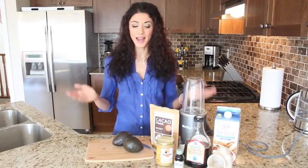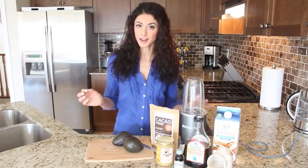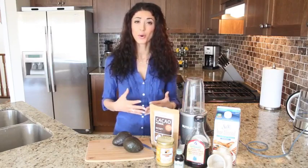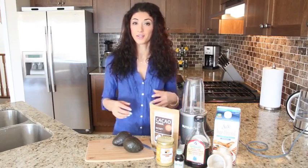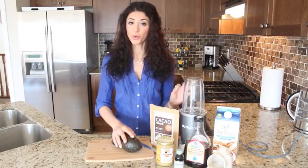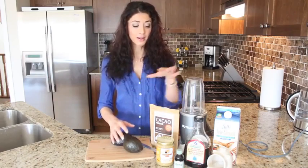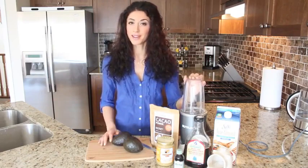Hi my loves, welcome to my kitchen. Today I'm going to be making a healthy alternative to a conventional dessert — we're going to be making chocolate avocado mousse. Does that not sound divine? I love, love, love this recipe and it's so easy to make. It's super healthy and I think everyone is going to love it. So here's all the ingredients. I'm going to take you through them one by one and then we'll get to making the actual mousse.